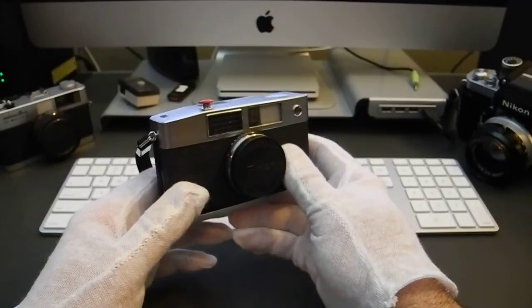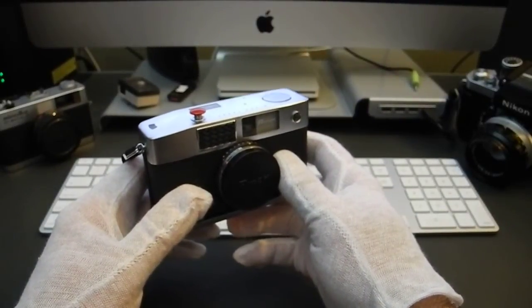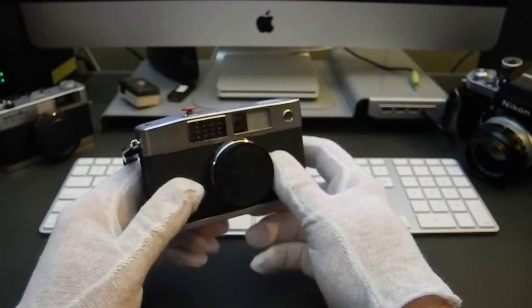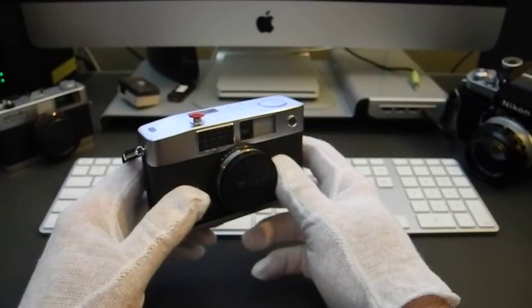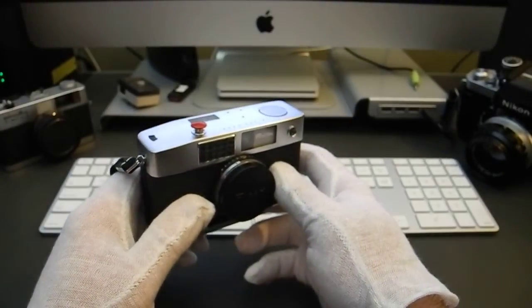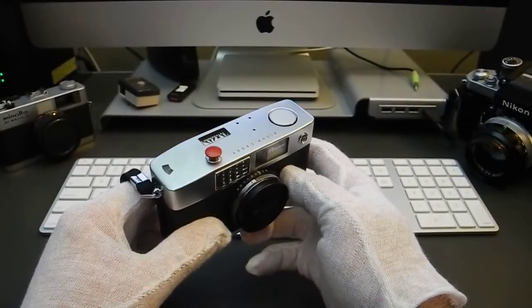Like I said, 35mm half-frame. If you load a 36-exposure roll in this camera, you're going to get at least 72 individual images — possibly as many as 80 if you load in subdued light and don't advance the film any more than absolutely necessary.